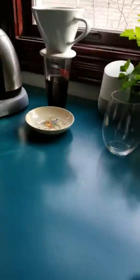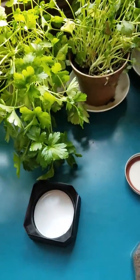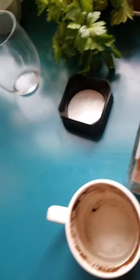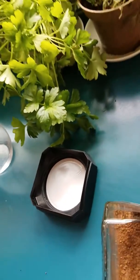All right, so I'm going to take like... Oh, it's hard to hold the camera and do this. I'm going to take two spoons of the coffee. I think you're supposed to do one, but I live dangerously. Okay, here we go.